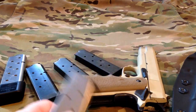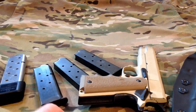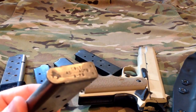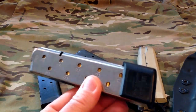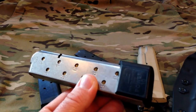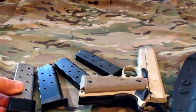You can get the common standard seven-round mags. Reputable companies like Chip McCormick and Wilson Combat make really good eight-round mags. Then there's ones like this Power 10, which I've had for probably about 15 years and it has just been flawless for me.